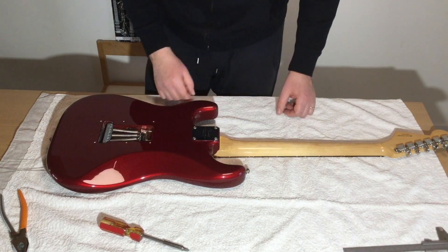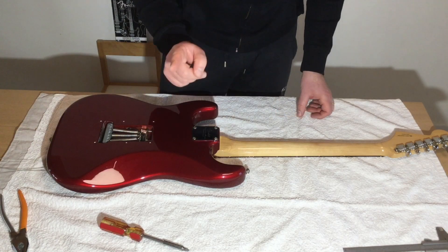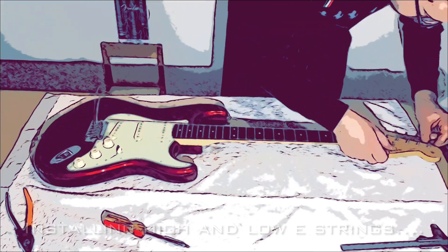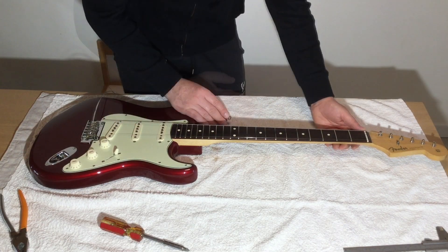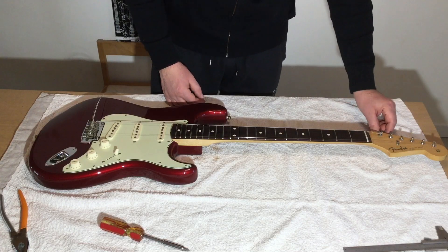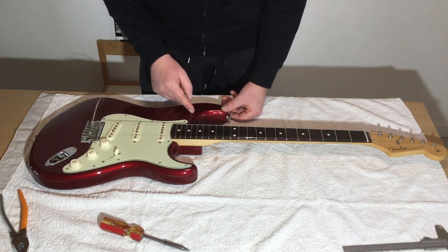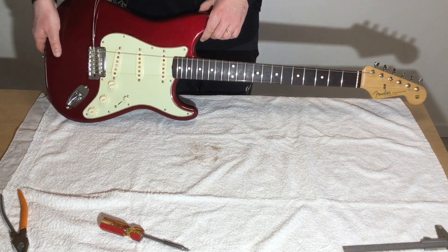I like to run through my own procedure, which means installing the high E and low E strings first and only then tightening the four screws. The reason is that by doing this you can still adjust the neck alignment if needed — in this case it's pretty perfect. The second reason is that putting some tension on these two strings forces the neck against the body at the neck heel, making sure that surface is also in good contact with the body. So let's tighten it completely.